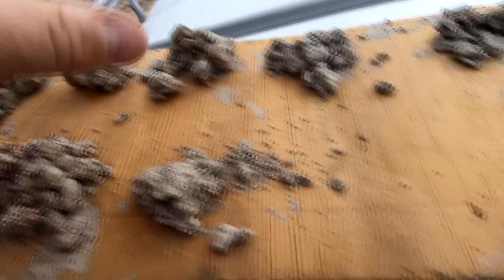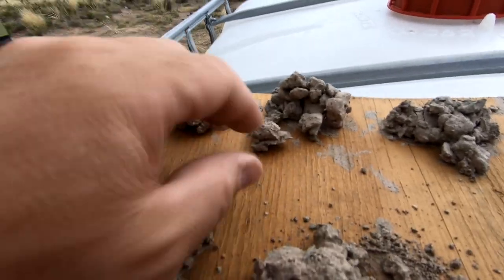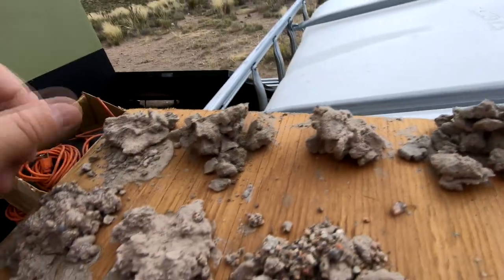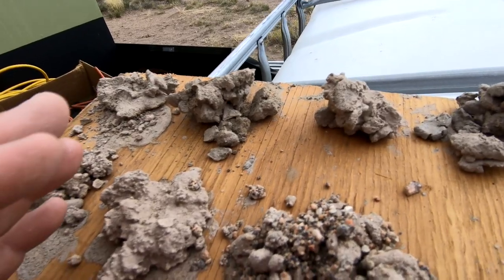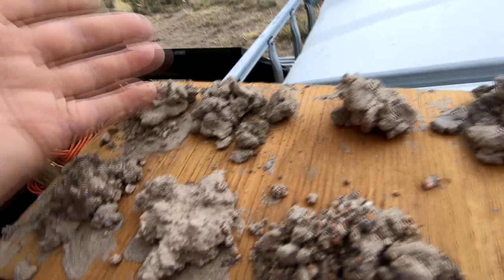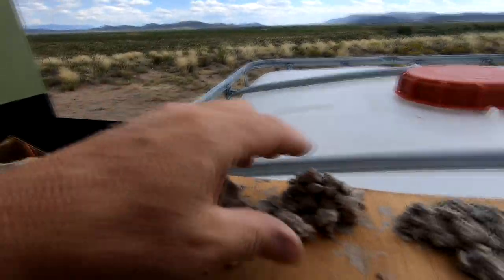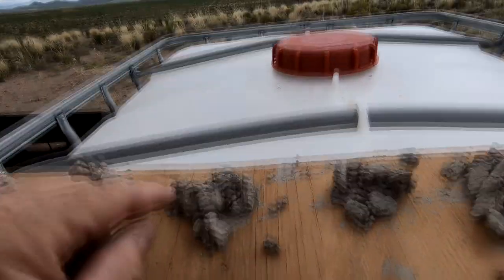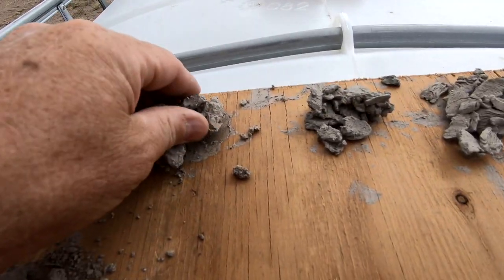For the first 40 feet or so we find this sort of brown — the camera doesn't really show it because the stuff isn't wet anymore — but it's a tan-colored sand and light clay mixture. Then right about 48 feet is when you started seeing a mixture of what they call blue clay and brown clay.